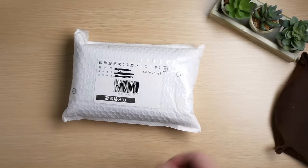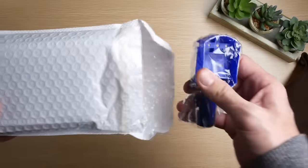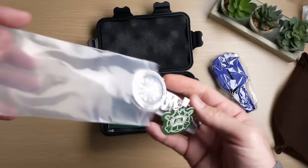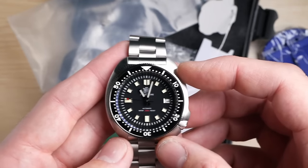But two weeks later this showed up on my door. So right off the bat that's one thing that I got wrong about this watch. Today I'm going to go through and see if my concerns were justified or if I was completely wrong about everything. Is the Steel Dive SD1970 actually the best watch you can possibly get for under $100? Let's check it out and find out.